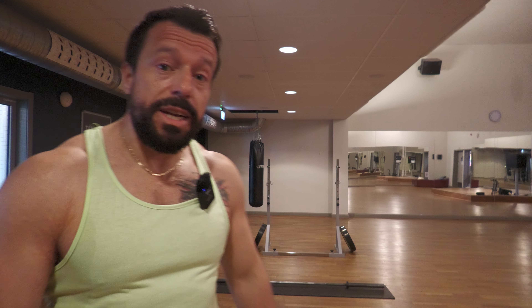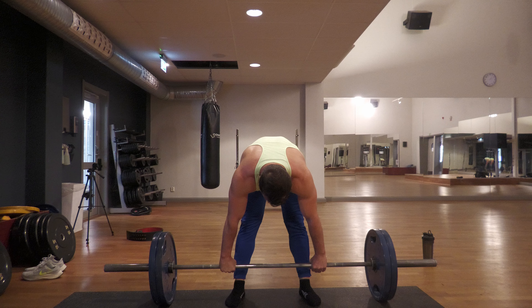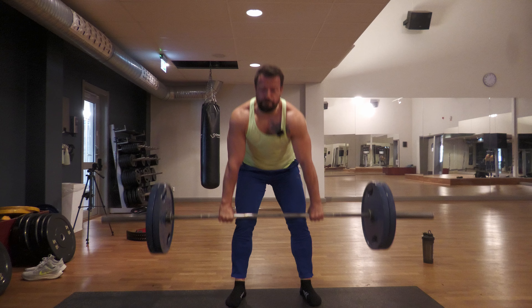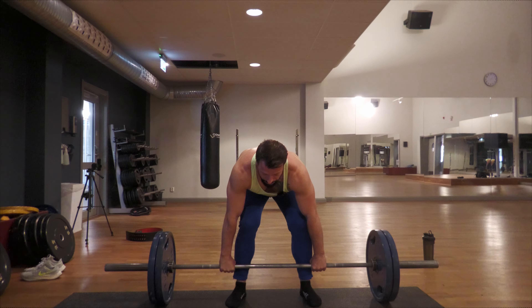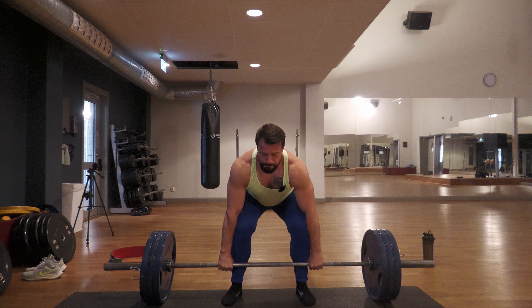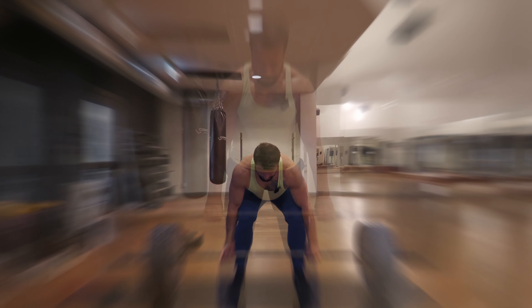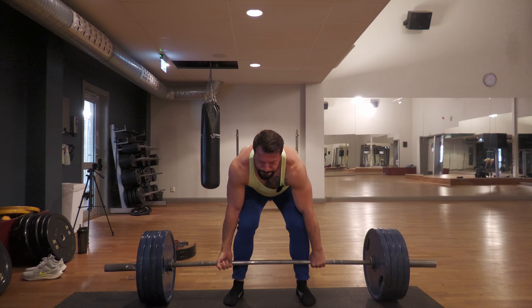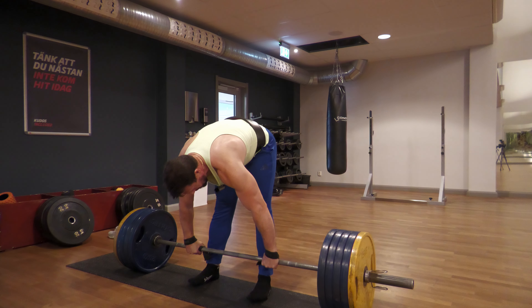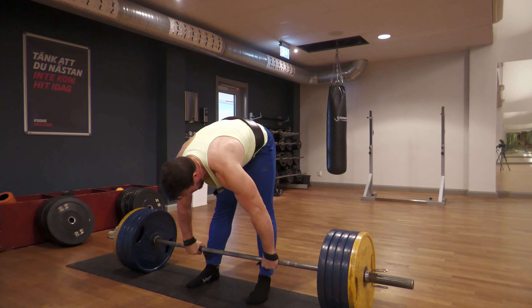Hello and welcome to another video. Today is a deadlift session — I had squats before so the body is pretty warmed up. I'll start at 100 kilograms up until 180 kilograms, doing doubles and triples on each set, then go for a one rep max today, just to find out — as I'm losing body weight — am I losing any strength as well. With that said, let's get started.